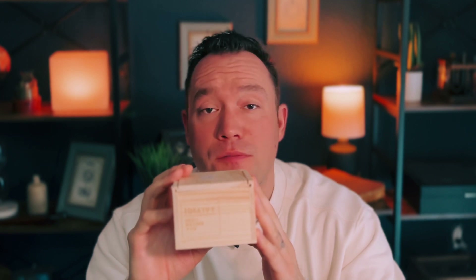Welcome back to the channel. Today we are looking at another Hero watch. Specifically in this box is a VS11-2, and this will be yet another giveaway.